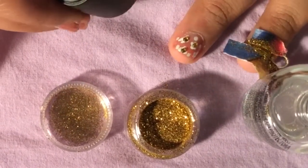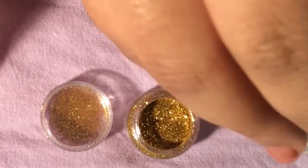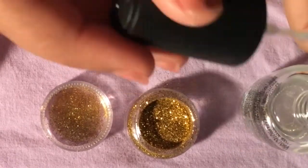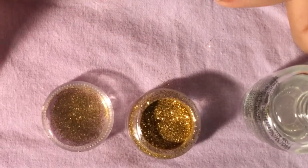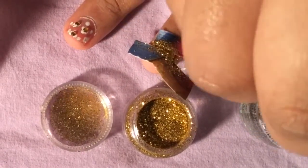I added another layer of glitter because I could still see that sheer pinkish color underneath, so I needed more glitter. Make sure your nail is completely dry before removing the tape.